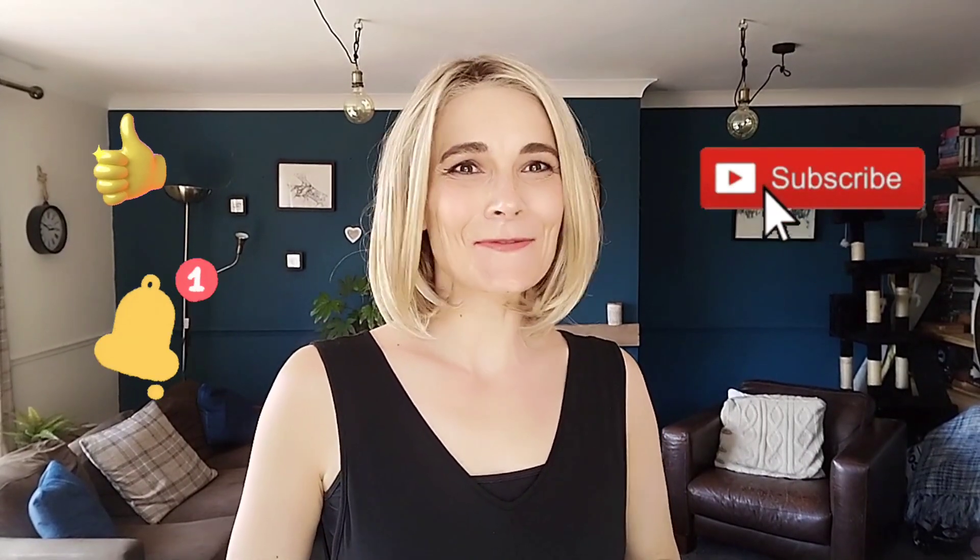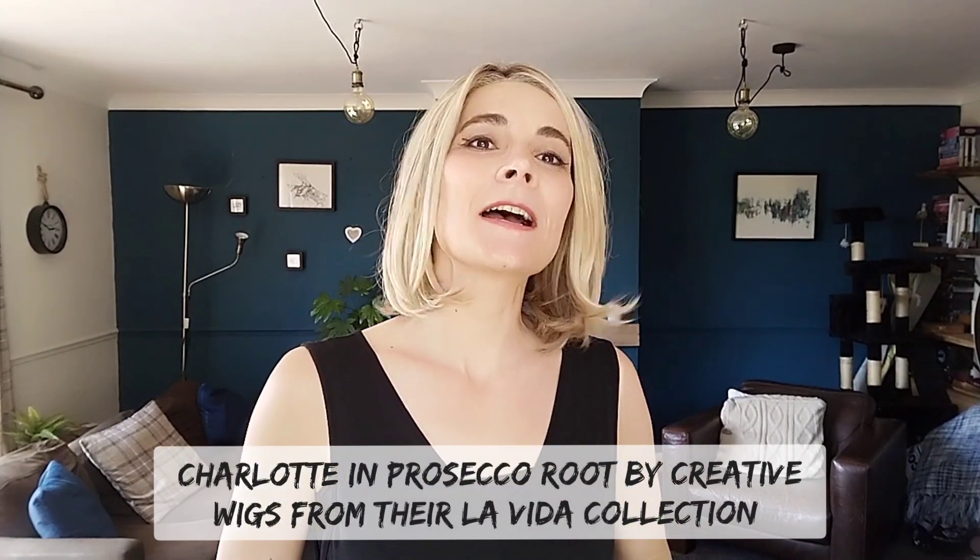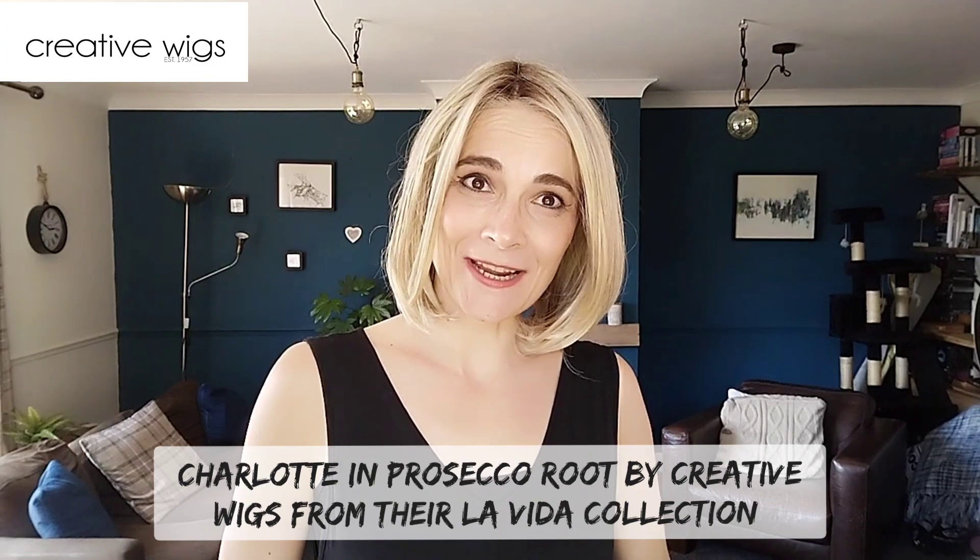Hi, I'm Kay. Thank you so much for joining me for my wig review for this gorgeous piece called Charlotte in Prosecco Root by Creative Wigs from their La Vida collection.